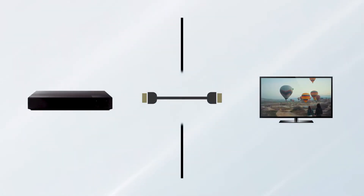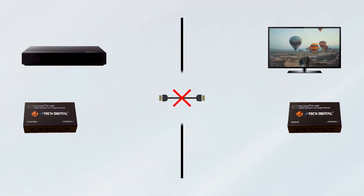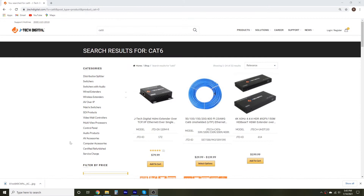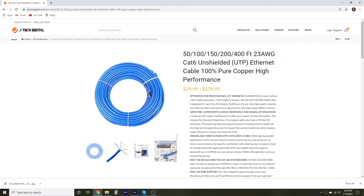HDMI cables are the standard for transmitting high-quality video signals, but their transmission range is often limited by the length of the cables. With the HDMI extender, you can now extend your HDMI signal to up to 200 feet with a CAT5E or 6 Ethernet cable. For better picture quality and longer distance transfer, we recommend using JTEC Digital's CAT6 Ethernet cable.